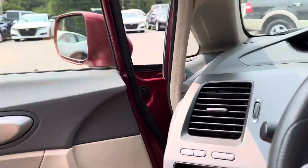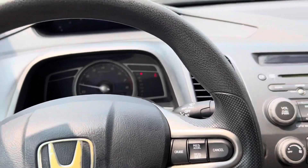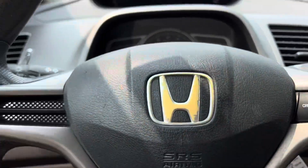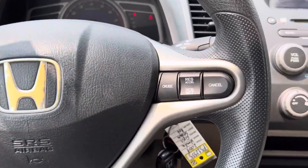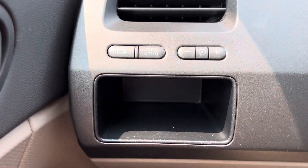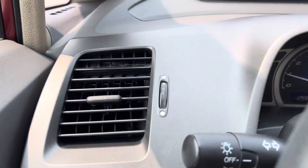Take a seat in here real quick. Heat and AC works really good. There are a few steering wheel controls here. Good little storage spot over there, and your vents.